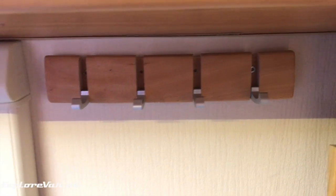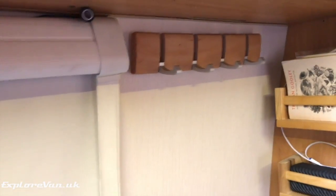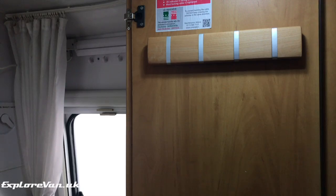As anyone who's stayed in a van knows, space is at a premium so having different options for where you can stash things is really important. Hooks are a great option for keeping things off surfaces or seats, but when they have nothing on them they can get in the way — and it's amazing how much they can hurt when you catch yourself on them on the way to the toilet.